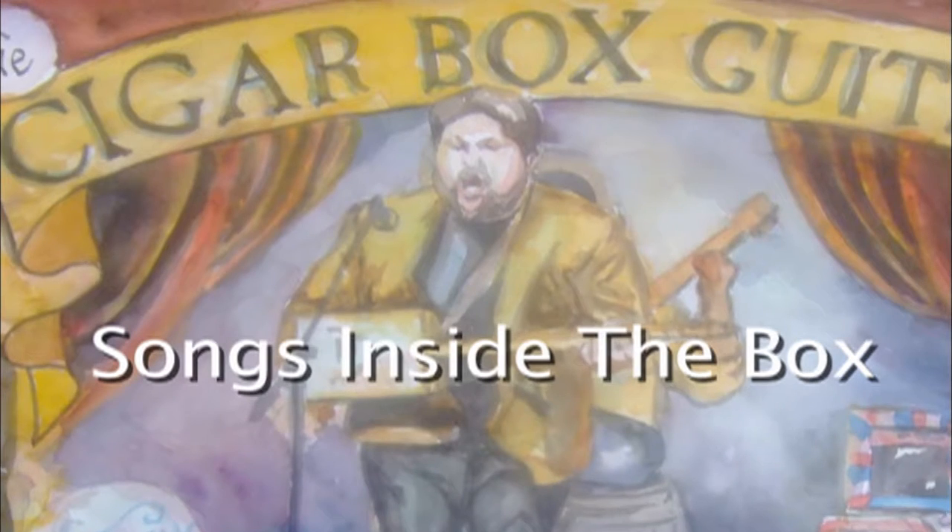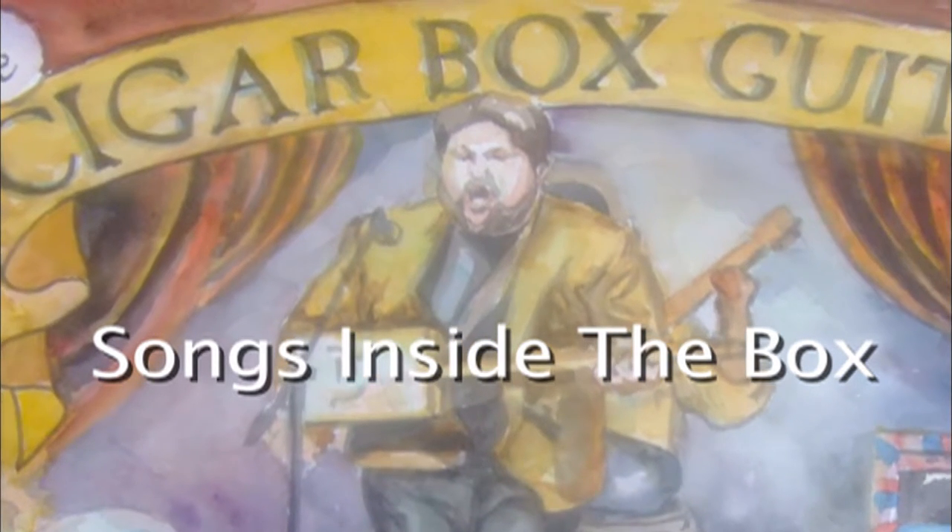Songs Inside the Box. The Cigar Box Guitar Documentary.